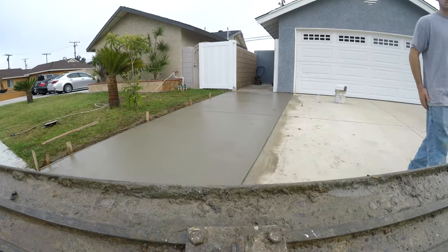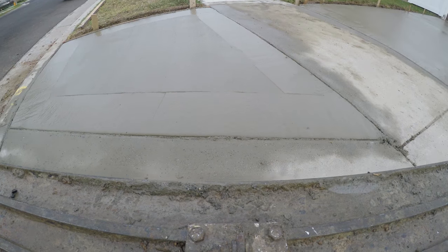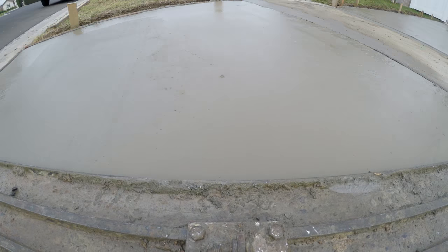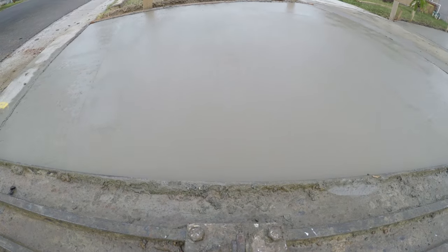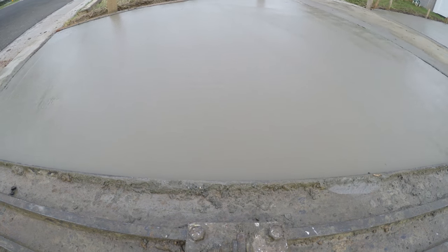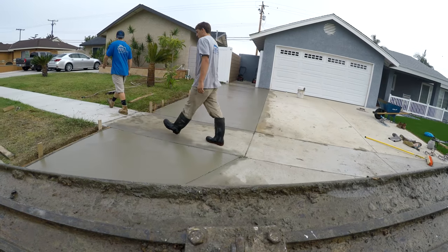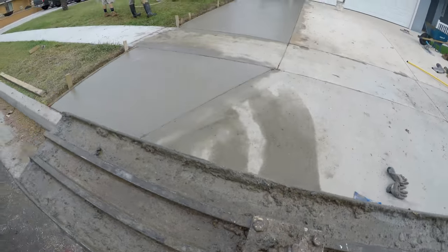I'm going to be featuring one of these particular tools and breaking it down in each video. We've already done a Fresno — that was Big Blue. Now we've got the bull float. We're going to do a walking edger, a walking joiner, a hand joiner, a hand edger — we're going to go through every tool with slow-motion close-ups so you can really get the feel of how to run them. That's what we just bull-floated.